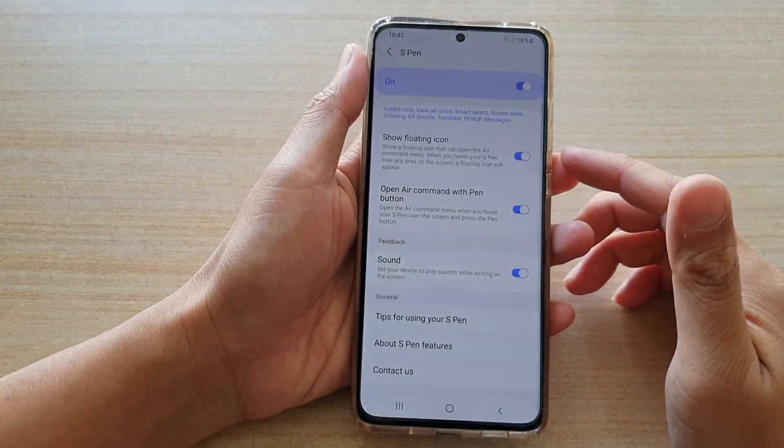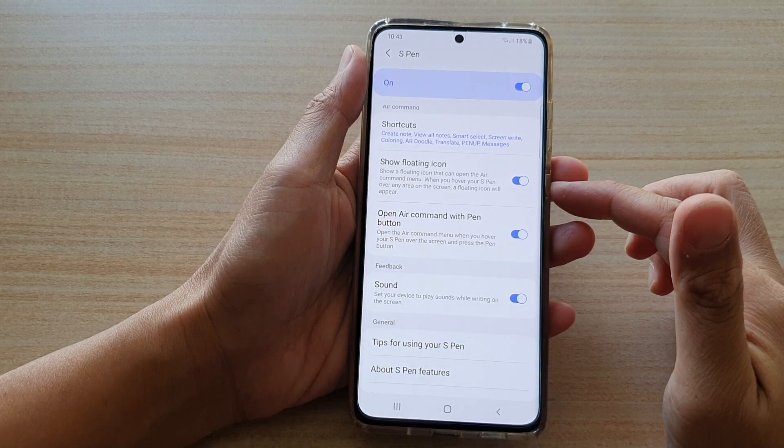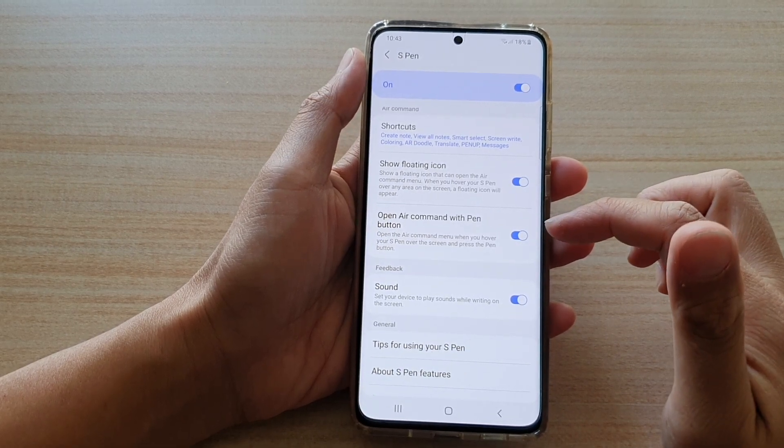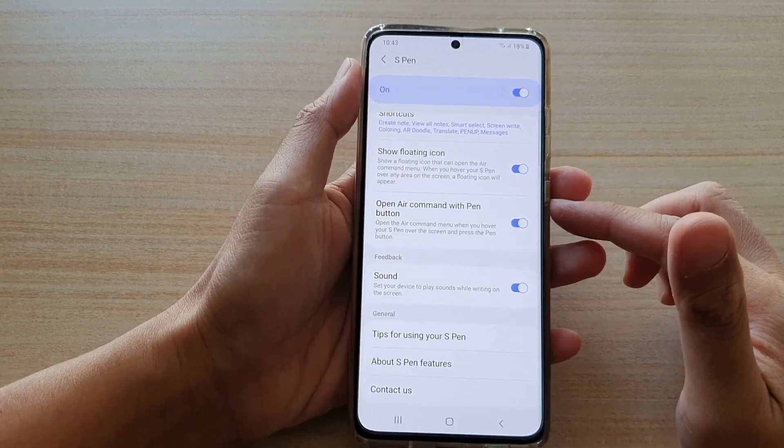In this video we're going to take a look at how you can enable or disable S Pen Open Air Command with Pen Button on the Samsung Galaxy S21 series.